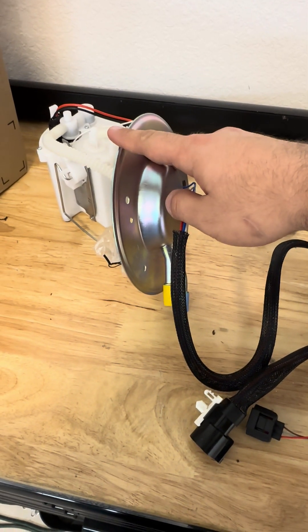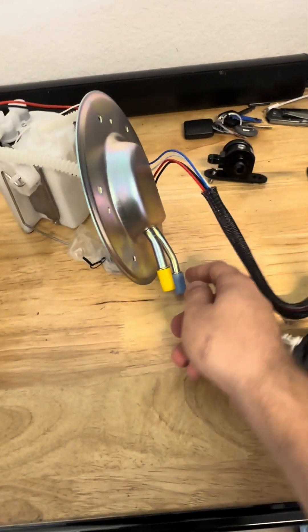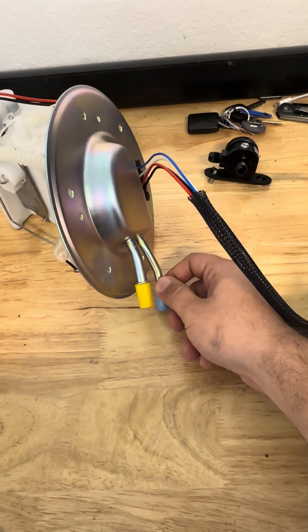This piece itself is off Amazon — about 50 bucks. Wiring looks okay, the top looks okay. You're going to need an AN connector for one side, for the return side. You can put in whatever pump you want in here — it does come apart and it unscrews.